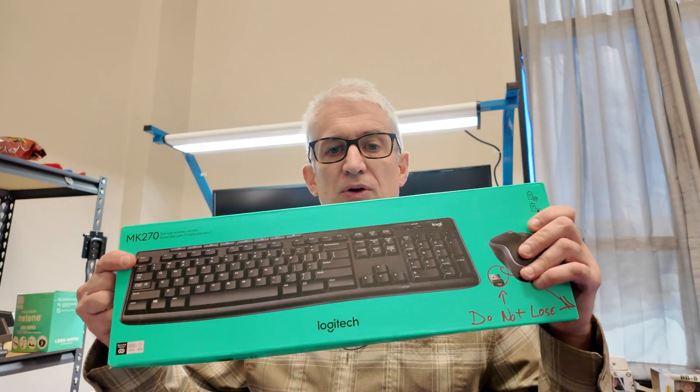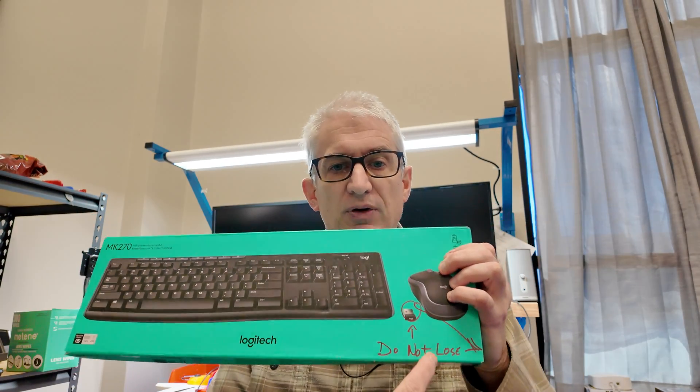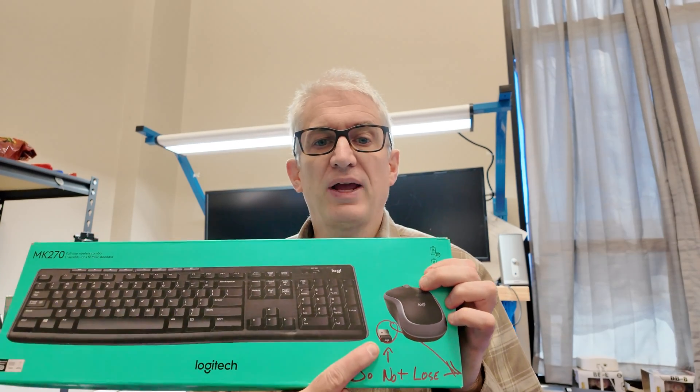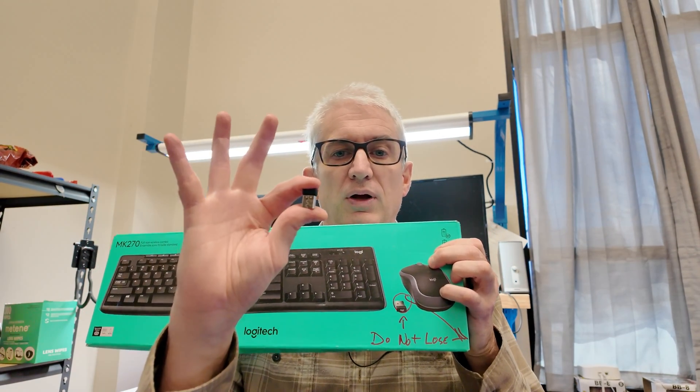Hey, Michael with X-Force PC. I've got a handy little PC tip for you. So we use these quite a bit — keyboard and mouse combos that come with a little receiver transmitter that you plug into your computer.